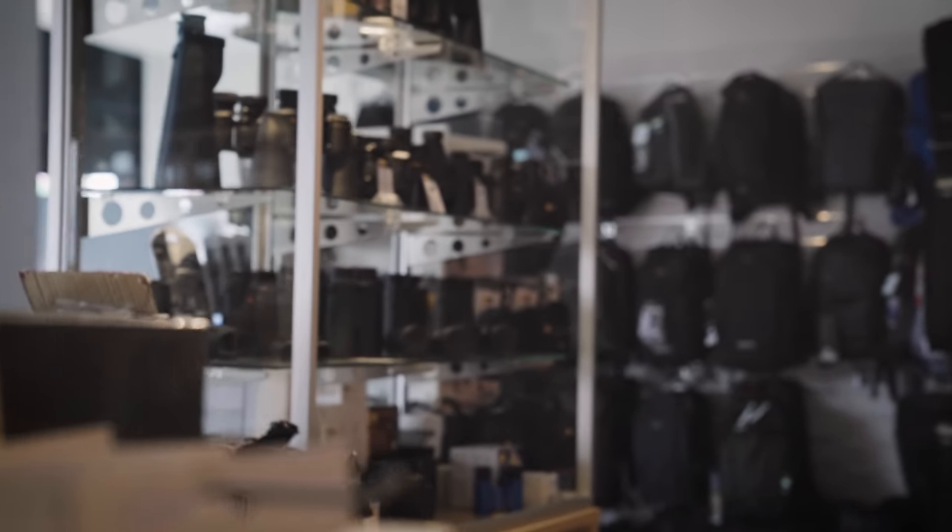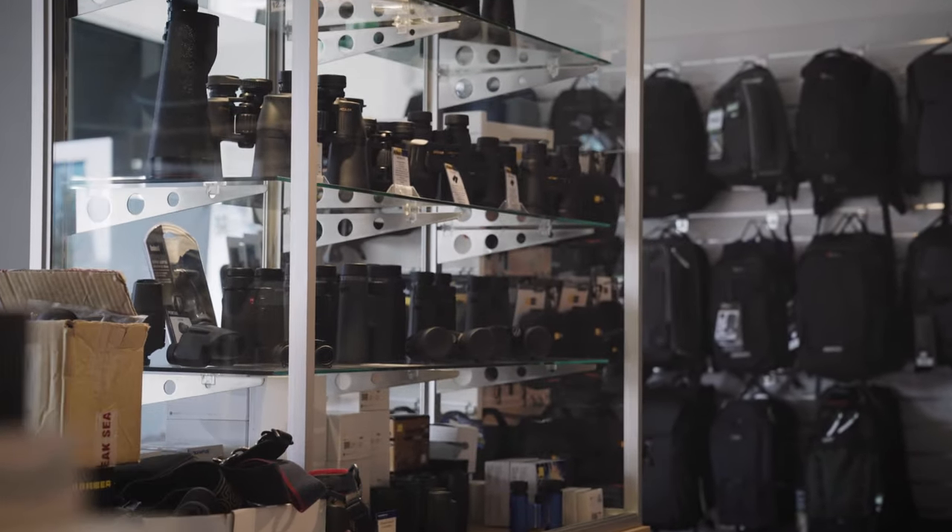Good afternoon, it's Greg here again from Photo and Video in Miravale. Further to our videos on the photo warehouse branches and a bit of a tour, we've had some requests to demystify the world of binoculars and spotting scopes. This brief video will be just a little summary for you.